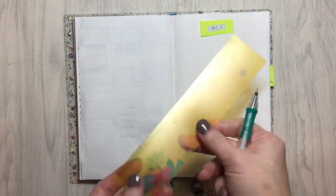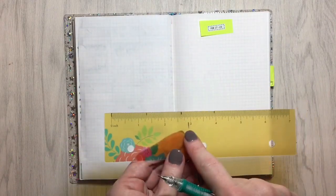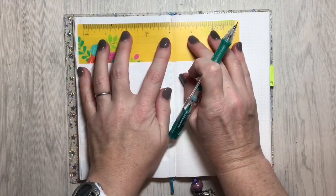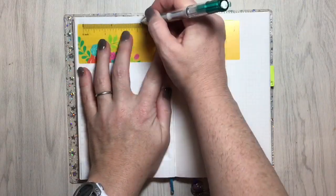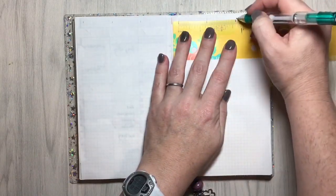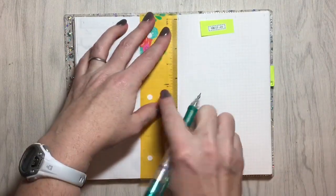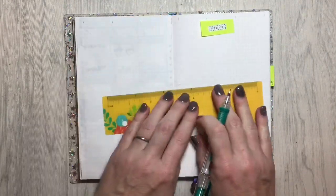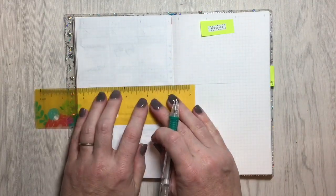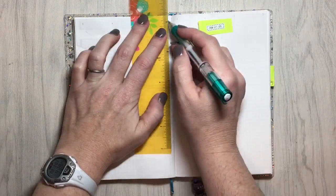Hey everybody, welcome back to Lone Star Planner Girl. This is Crystal and we are going to be working on the plan with me for the week of February 17th through the 23rd. I just thought I'd show you this hack that I came up with — I've taken just a cheap little flexible ruler that I picked up at the dollar store and marked with it in sharpie where I need to draw my lines to make this layout, and it makes it so much faster than measuring or counting the squares.